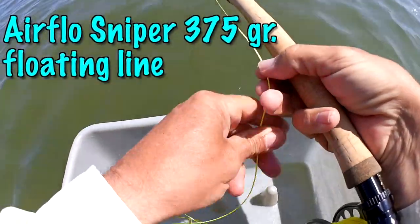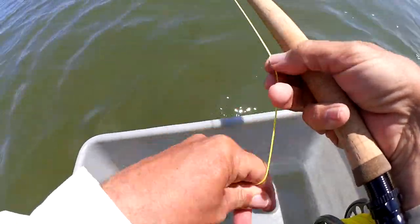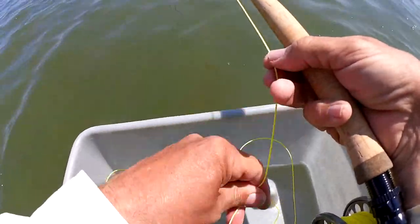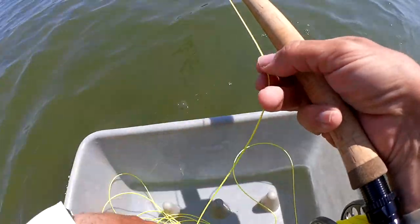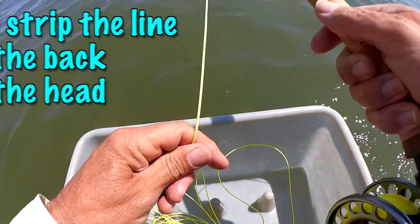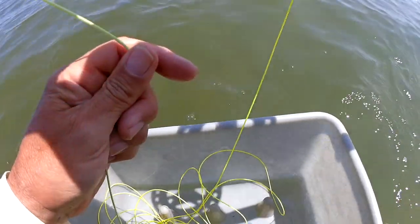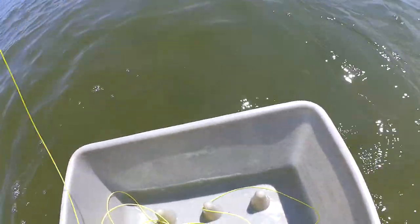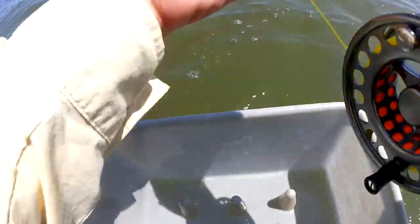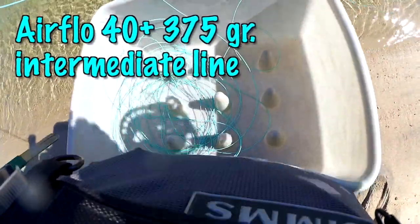Here I am in Pleasant Bay fishing an Airflow Sniper floating line with a gurgler. I'm stripping line back into the stripping basket, but I have to work the line quite close because fish can hit close and you can't pick up the full head of line. As you can see in the frozen frame, the back end of the head is in my hand, so I have to work that out first. I make a roll cast, then multiple casts slipping line into the forward cast and back cast before letting it go.